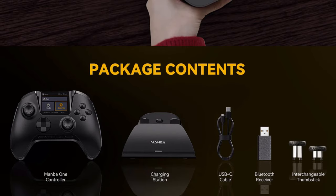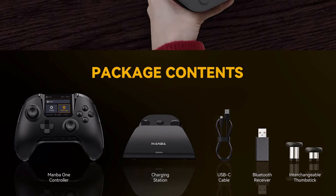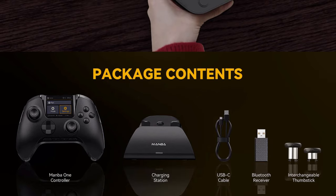As far as what comes in the box, you get the controller in black or white, the charging dock, a USB-C cable, a Bluetooth receiver, and interchangeable thumbsticks.